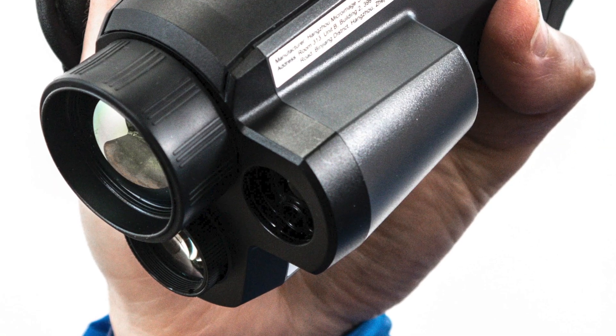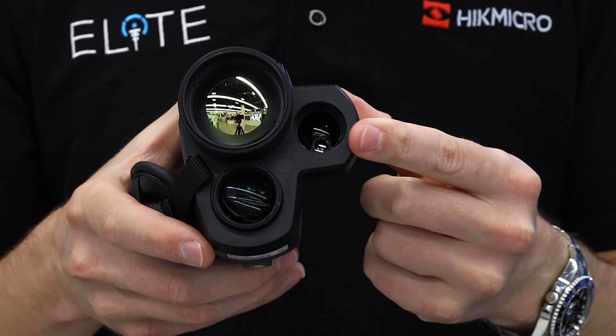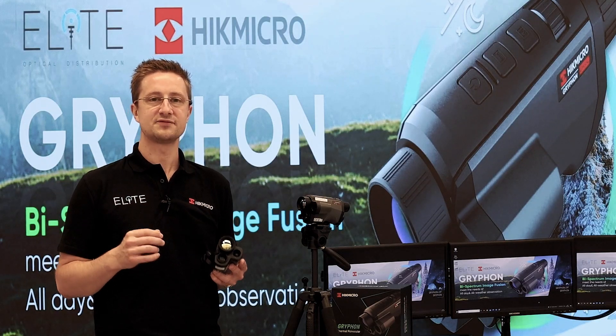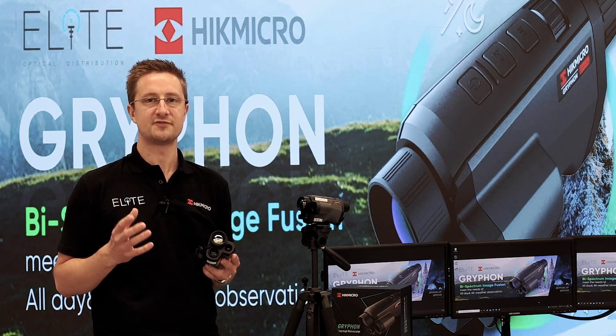This model is fitted with the optional 600 metre laser rangefinder, which you can find on this side of the device. It's accurate to plus or minus one metre and is available in the 25mm, 35mm, and 35 Pro models.